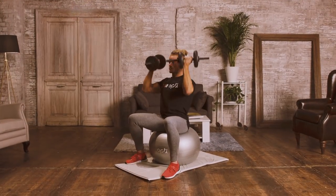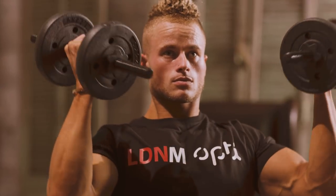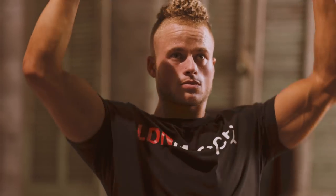4th and final exercise is the Arnold press. Seated on a Swiss ball, drive the dumbbells powerfully upwards, twisting as you do so and returning the phase on the way down.